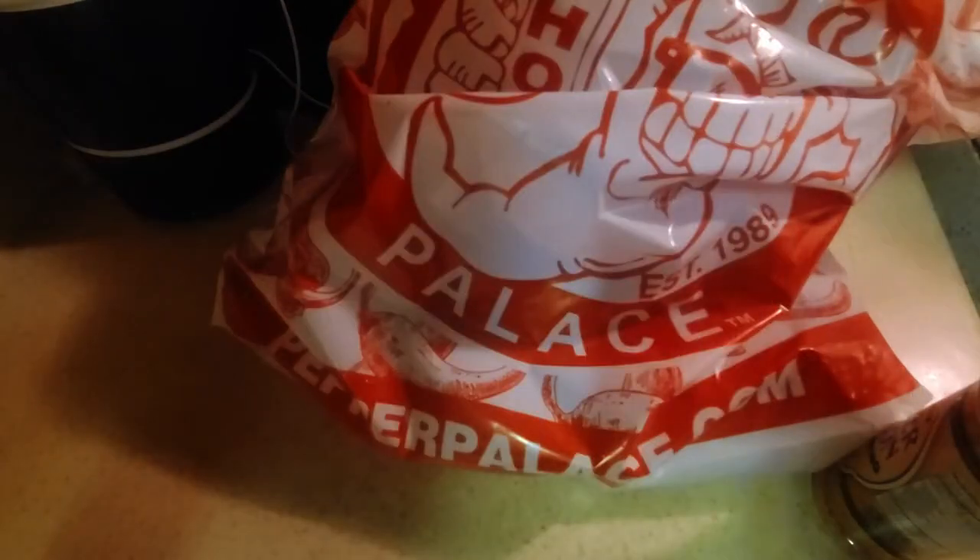The lemon is not overpowering, but it's right there with the pepper — a good balance. I cannot wait to do some Pepper Palace lemon pepper wings with this and probably squeeze a fresh lemon over the top. It's going to be amazing. That's number three — Pepper Lemon from Pepper Palace.